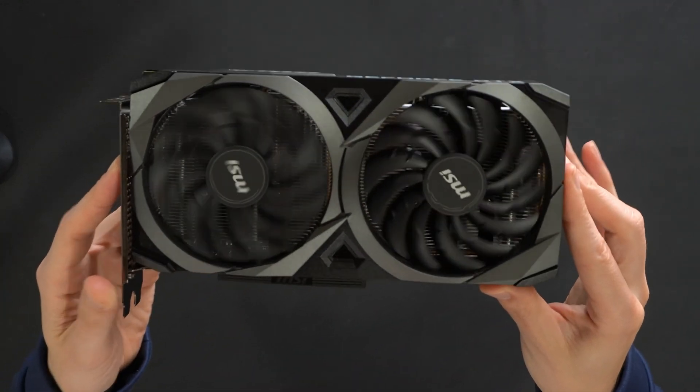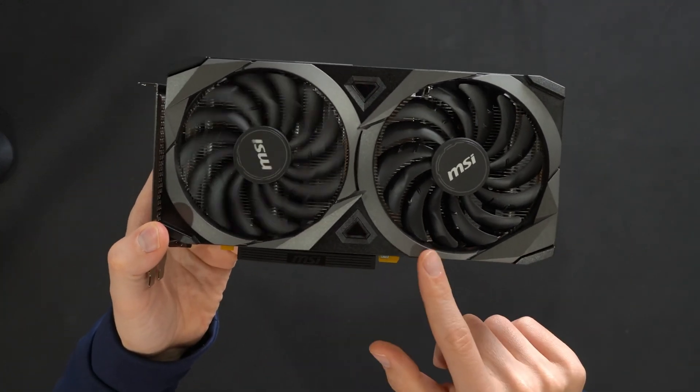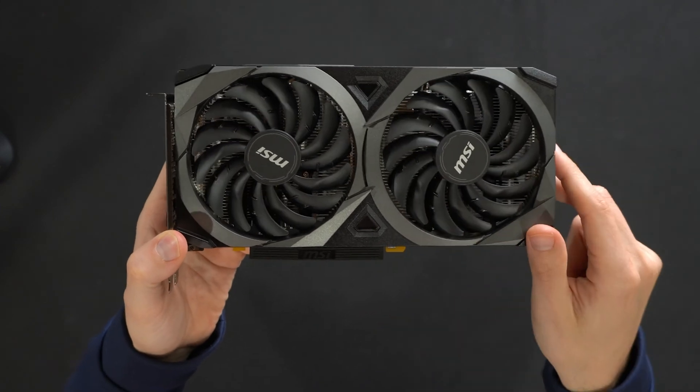Here's a look at the card up close with our dual fan design with MSI's logo and branding on them.